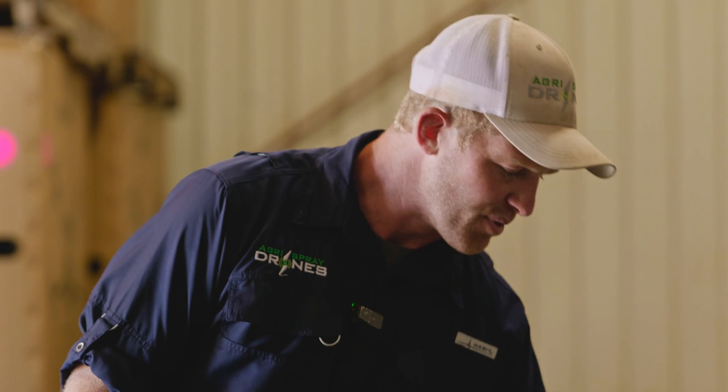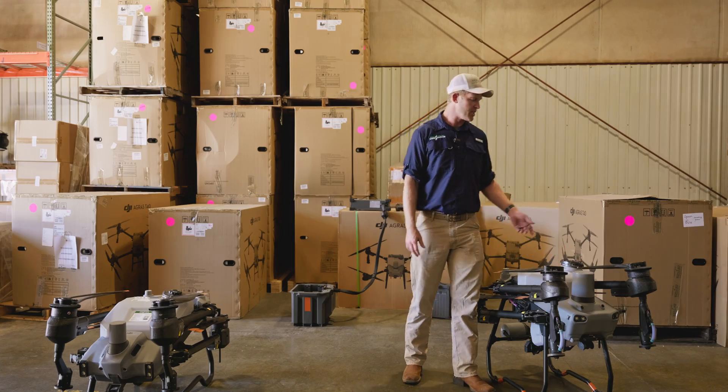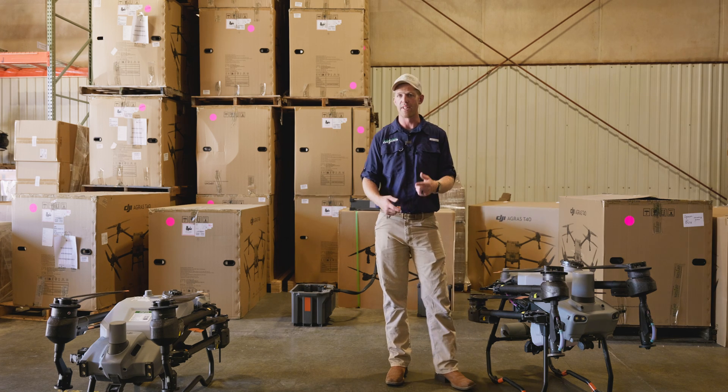I kind of prefer the tank height on the T25 a little bit better — it's just a much more natural feel whenever you're filling that tank, which happens a lot more often with a small tank. Once every about three and a half to five minutes, you're filling the tank on either one of these drones.